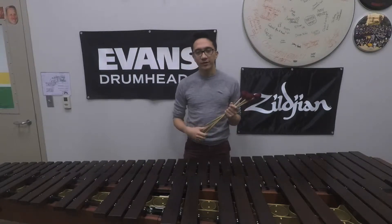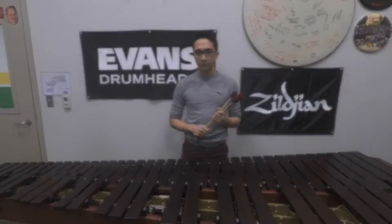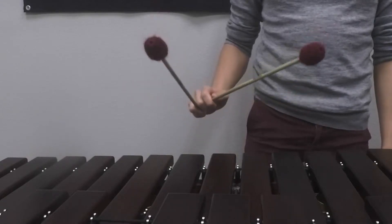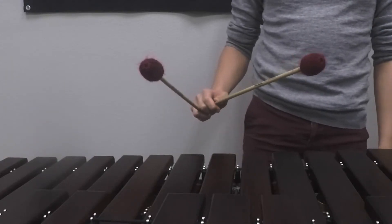Hey everybody, this is Benji Baker. In this video we'll be talking about the fourth type of four mallet stroke called the triple lateral stroke. Triple lateral strokes are very similar to double lateral strokes, however we're going for three sounds instead of just two sounds. We're going to use one wrist motion but get three sounds.